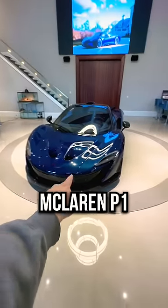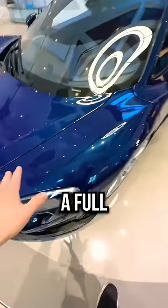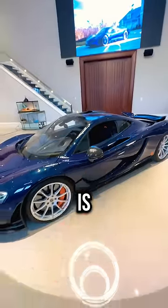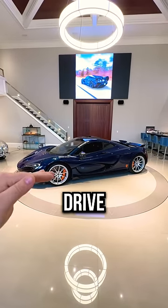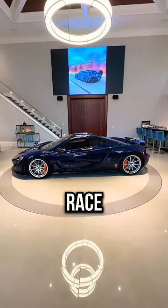There are a couple things that this McLaren P1 has that most other McLaren P1s don't have. For one, it's a full carbon fiber body with a full custom paint. But the second, more important thing is Race Mode 2. What Race Mode 2 allows you to do is drive the car at normal ride height while having the wing fully up, like it's in race mode.